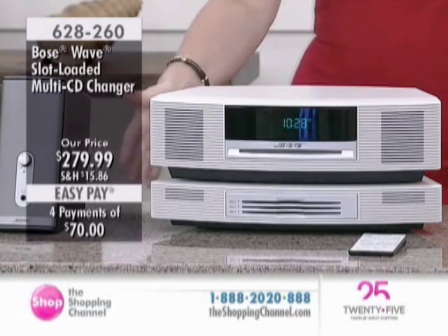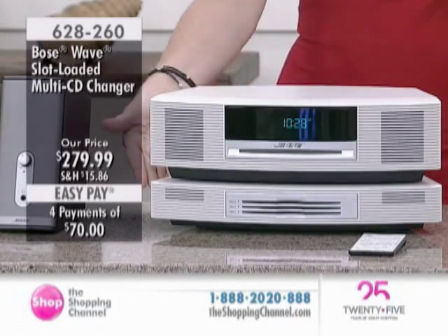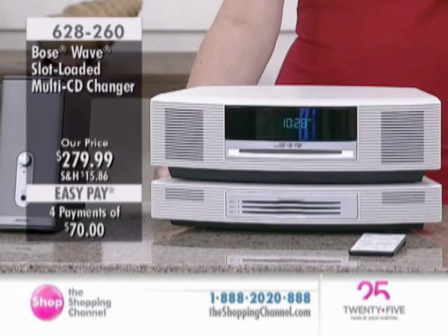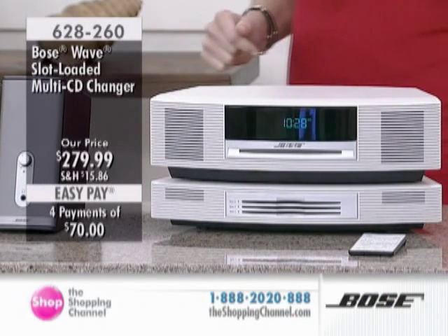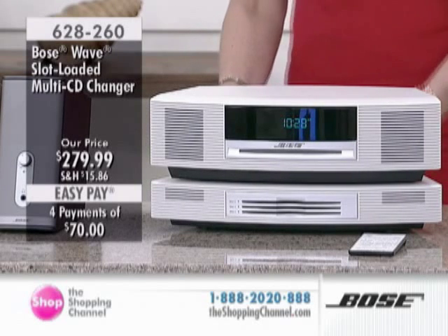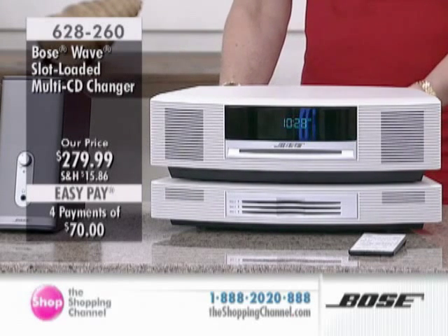This is our slot-loaded multi-CD changer, available in platinum white, graphite gray, or titanium silver — item 628-260 at $279.99. You have four interest-free pays. You get a credit card size remote, three CDs, and two auxiliary inputs on the back.